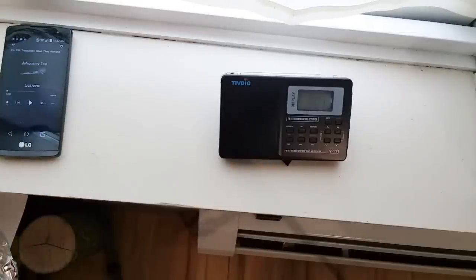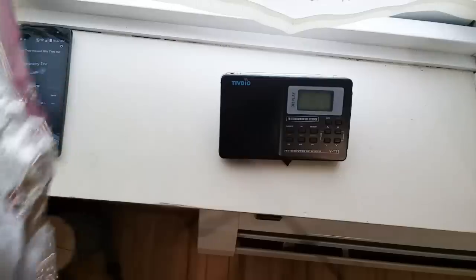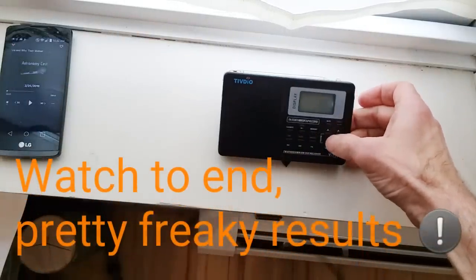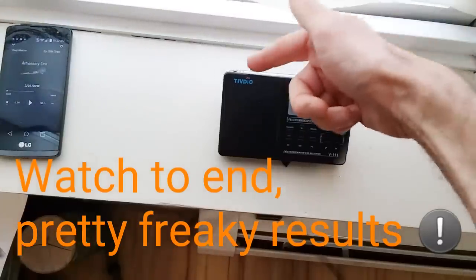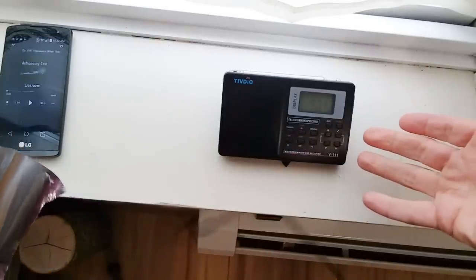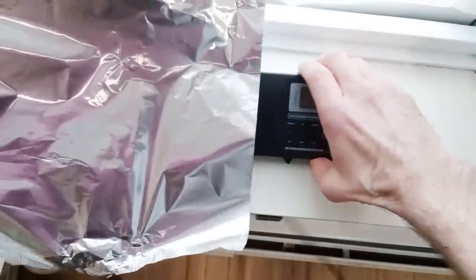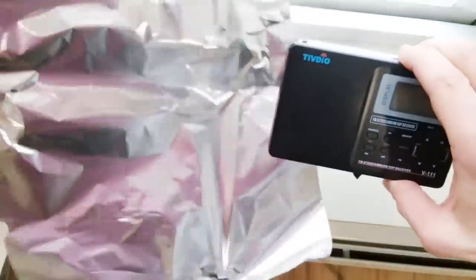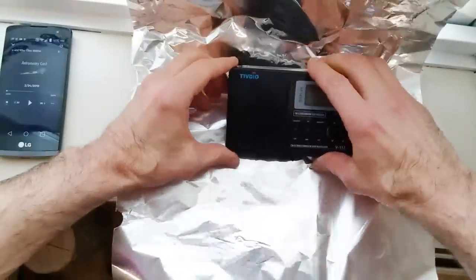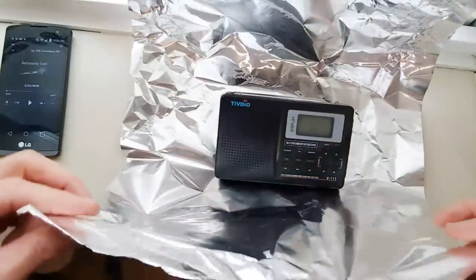Let's do some experiments with shielding radio signals with aluminum foil. I've got an FM station here — the FM antenna is in the back. The signal is coming in very clearly. We're on the FM band. FM doesn't have the range of AM but the signal comes in very clearly.